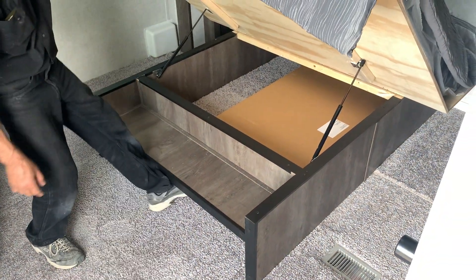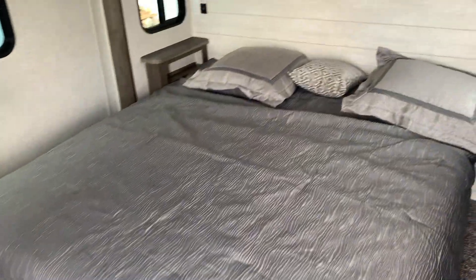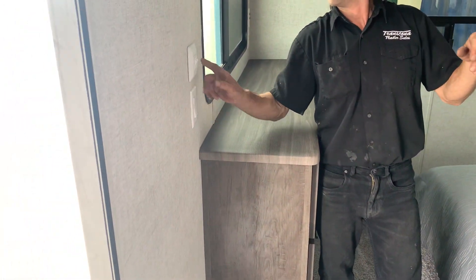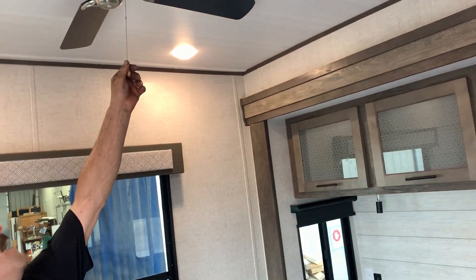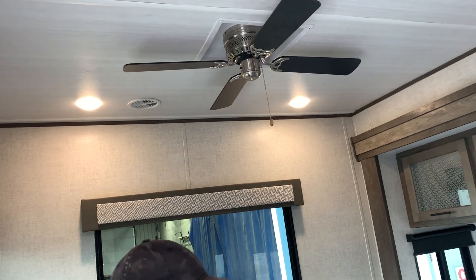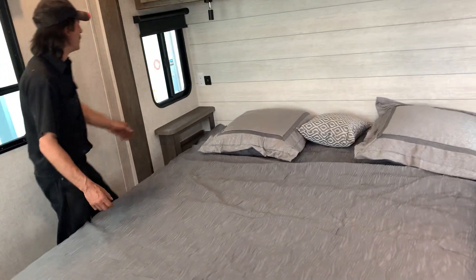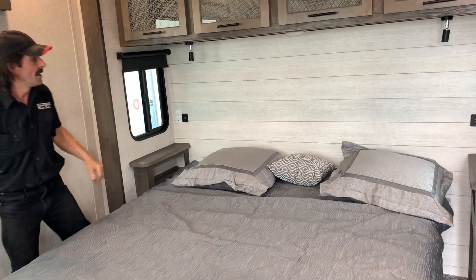Ceiling fan in the bedroom. Outside light — just pull the string. Storage in here, USB ports, plugins, and reading lights.